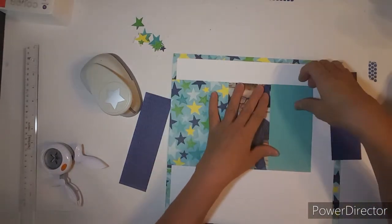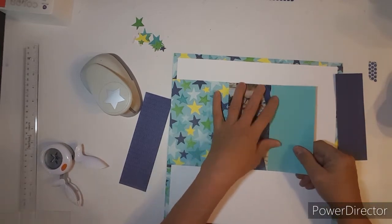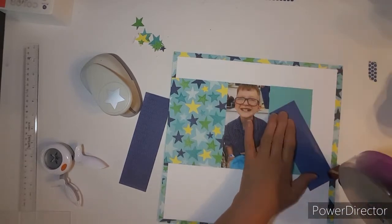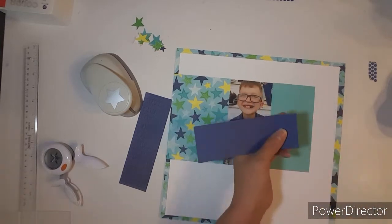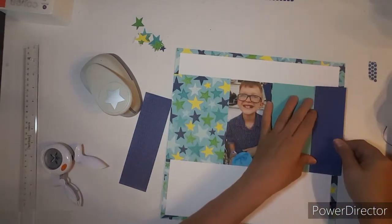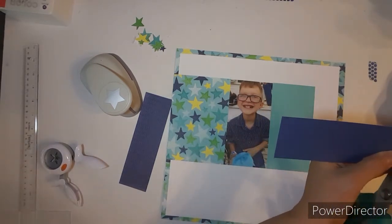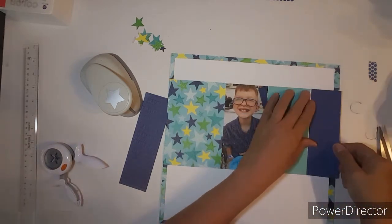The other paper came with the Party Time Collection. I went ahead and got the cardstock to match the Party Time, and I put those in my How to Kill a Kit with Style. The blue cardstock is Sapphire, and the other cardstock is Lagoon.